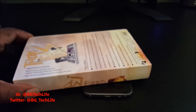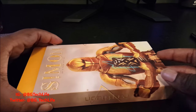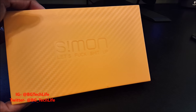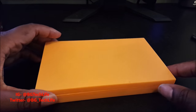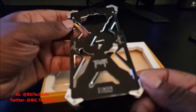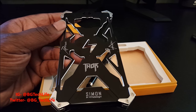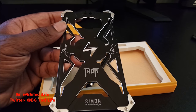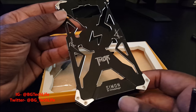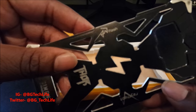Let's go ahead and open the box. This is a sleeve — slide it out. Here's the actual case right here. This case is dope, I can't wait to put it on my Galaxy S7 Edge. We got some screws involved. You got 'Thor' branding, Simon branding at the bottom, and on the side you can see the flash cutout.